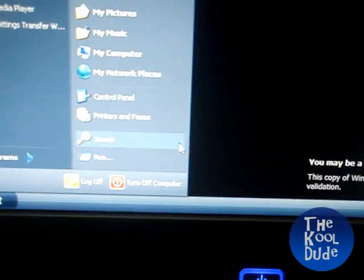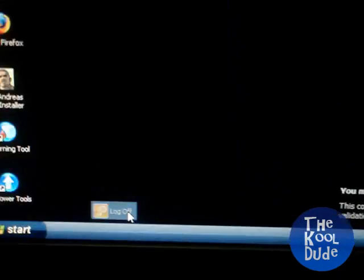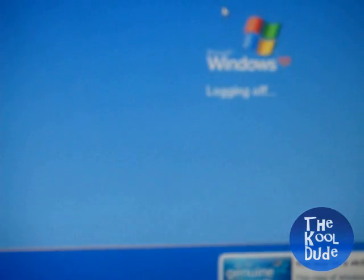So this was how you remove your password and it really works 100%, so you can try it. Please comment, rate, and subscribe to the channel, and see you next time.